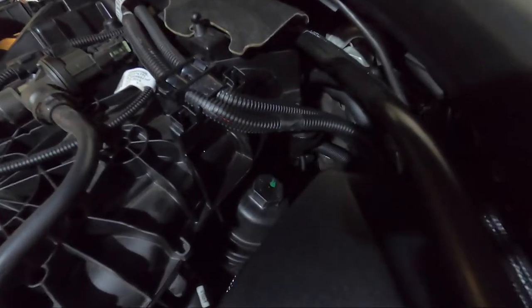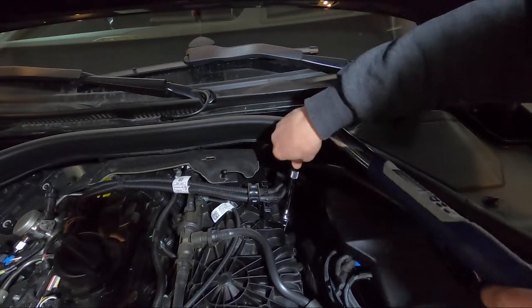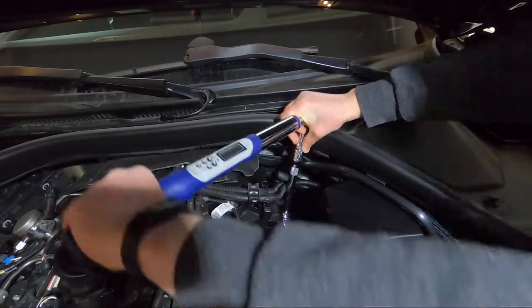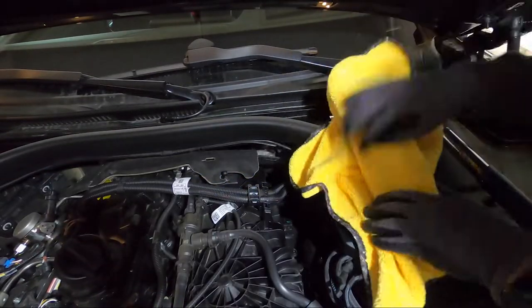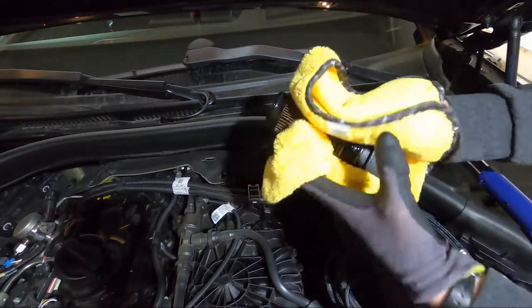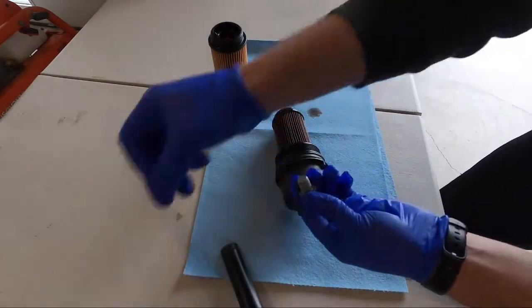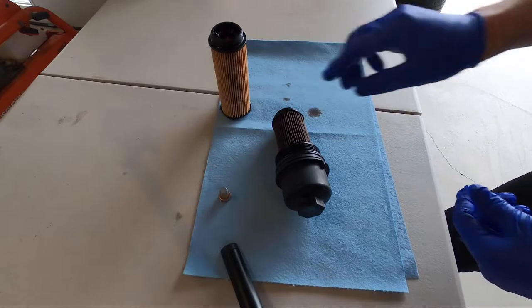As you wait for the oil to drain, you can locate the oil filter and begin removing it with a 32 millimeter socket. Placing a rag on the side can help prevent spilling oil in the engine bay.